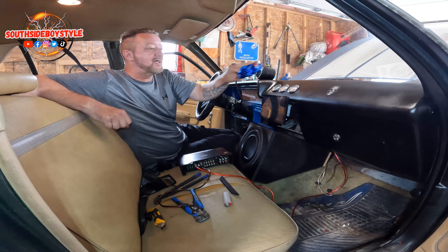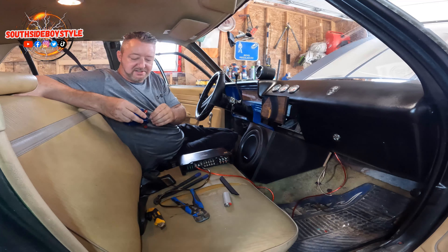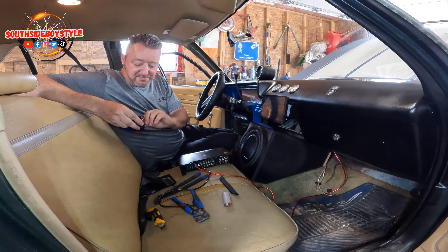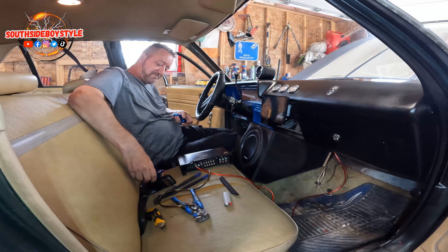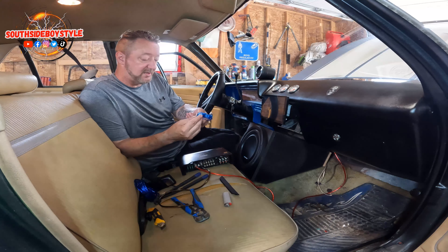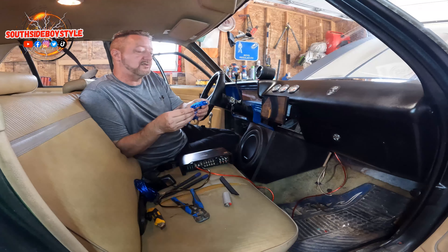Most kits — the remote wire that connects to your stereo system is always blue, it's always a blue wire, that's just the way they do it. And that's this wire right here, so this wire will connect to the stereo. Now I'm going to tell you something and you guys are all going to get mad at me.